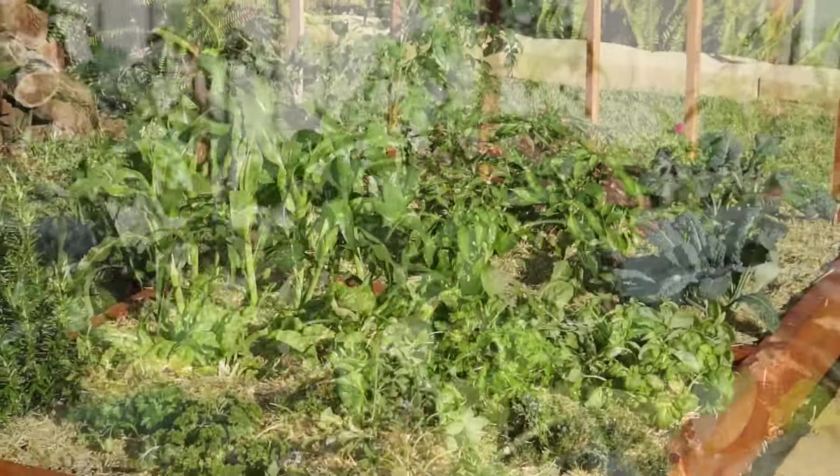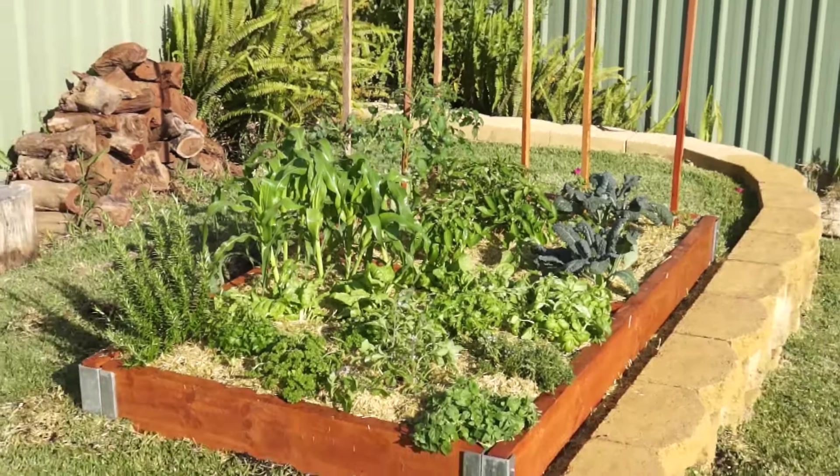Time for a good watering, and that's it — from a boring and unproductive spot of grass to a beautiful new veggie patch in just a couple of hours. Love it!